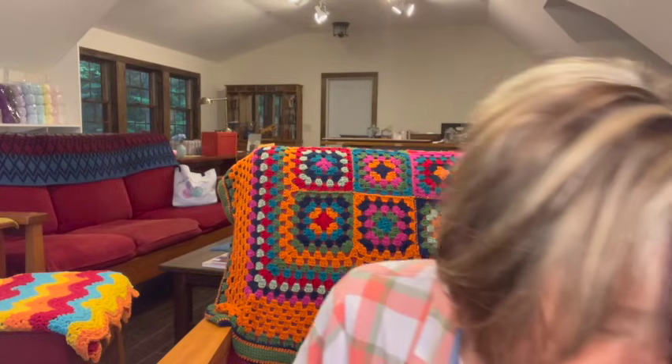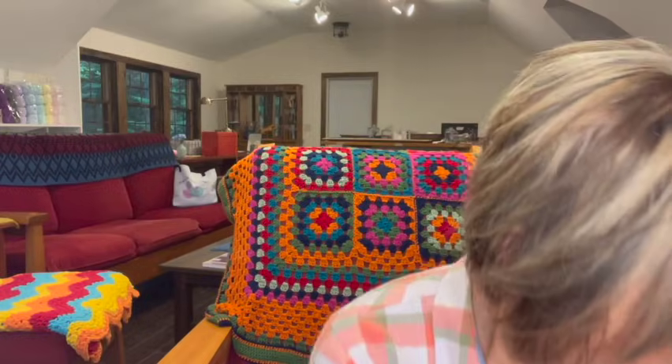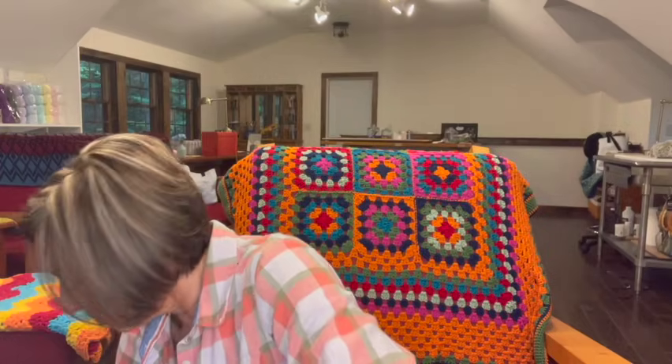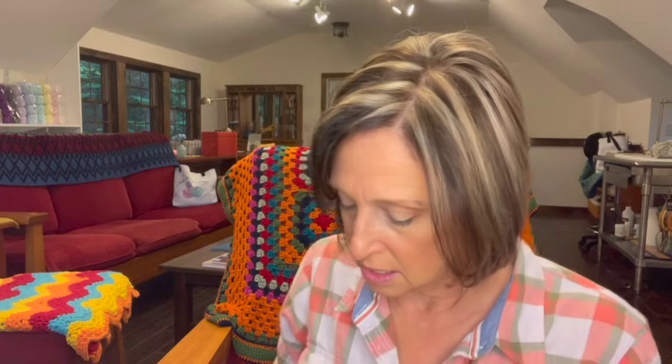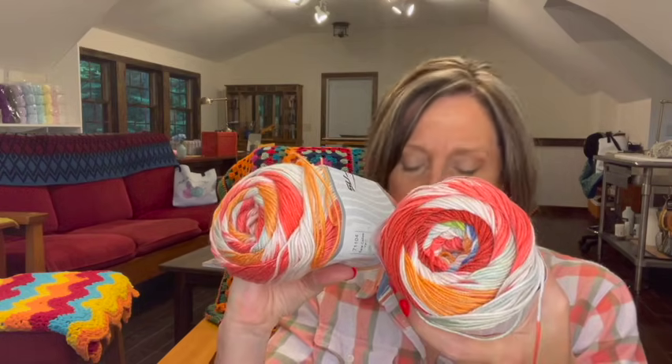I'm just looking at it with some of the other stuff too — how pretty it would be together. Oh, I love color! And then this is the last of the regular yarns. I have two skeins of Sale Cakes yarn — two cakes of this. Look at these colors, how pretty these are. It is 150 grams per cake, 400 meters, 100% acrylic. And it's called fuchsia. It's really soft and beautiful colors. So two of those.